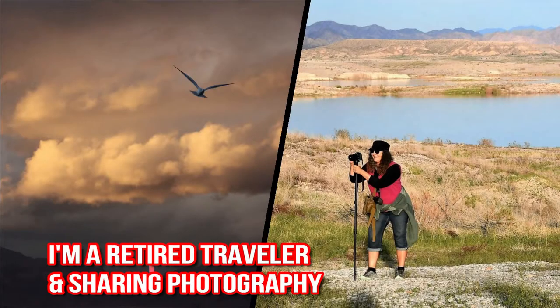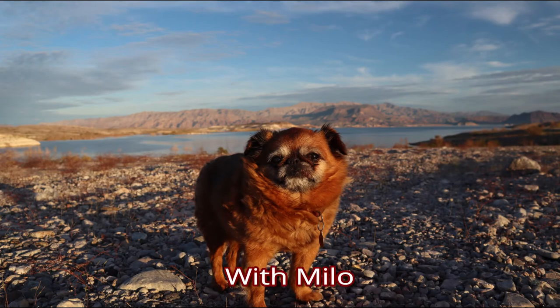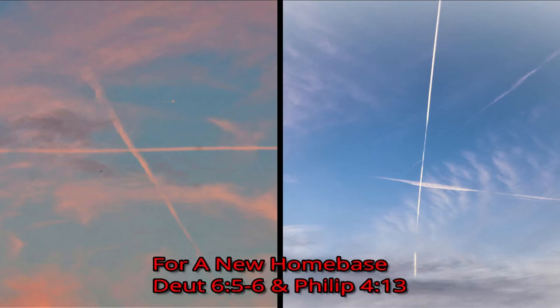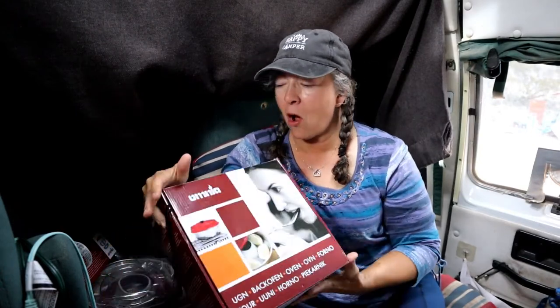Hi, welcome back to my channel. Are you ready to see what I have now? This August is going to be my anniversary of traveling in a van for five years. One of the things I've been missing during that time has been an oven. So I came to discover an oven that is perfect when you're in a small space like a van, maybe on a boat, or even out camping in a tent. What I discovered is something called the Omnia Oven.